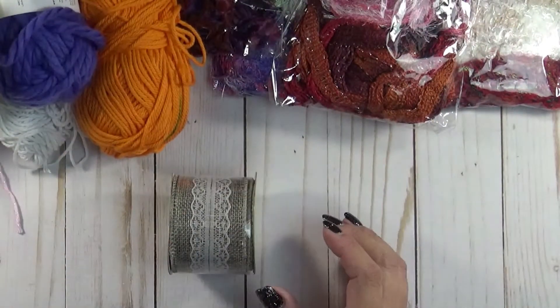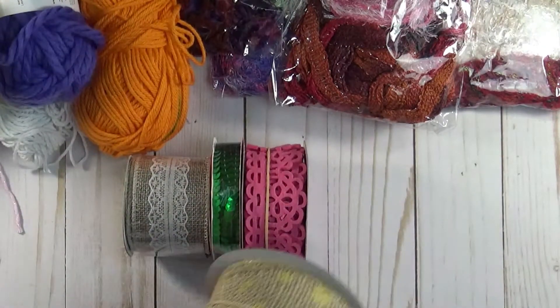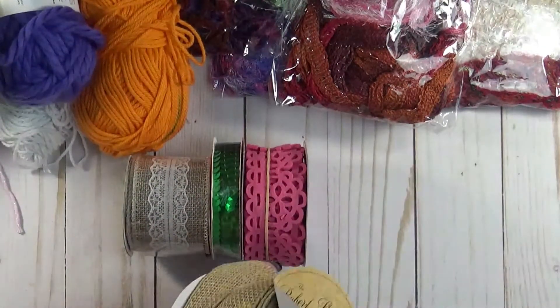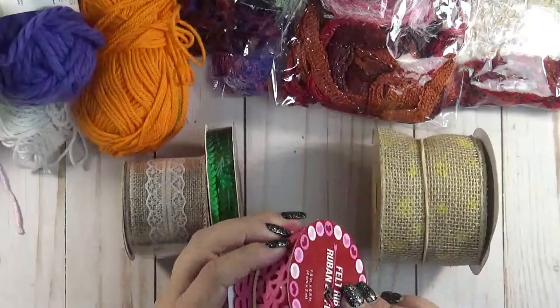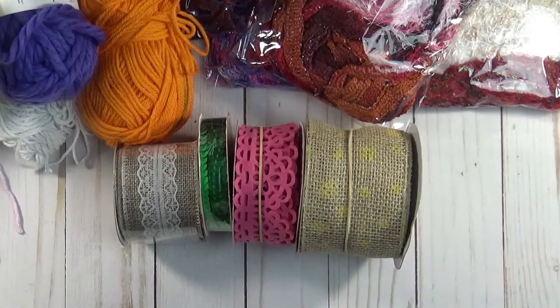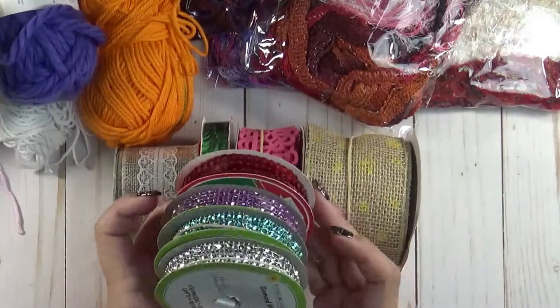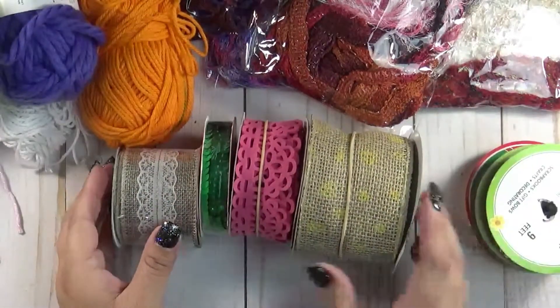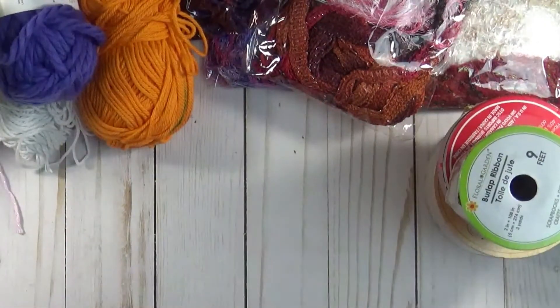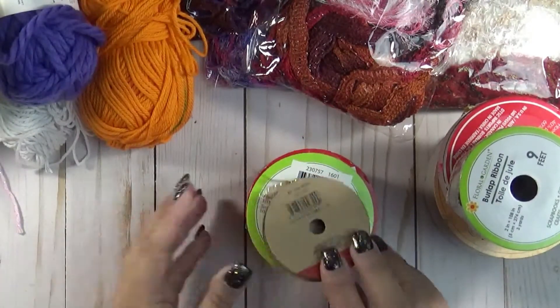And then I have these. This one right here — you get quite a bit of that one. And then you get these, which are different kinds of trim — diamond wrap trim. And this one is super cute; you get quite a bit of it.